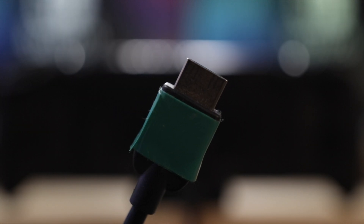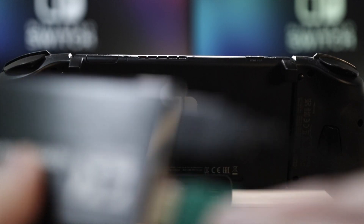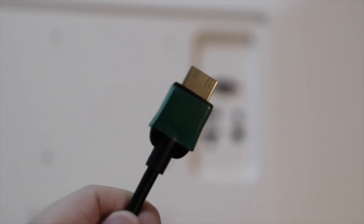Next, take a second HDMI cable — labeled in green here — and plug that into the HDMI output of the capture card. Then take the other end of that second HDMI cable and plug it into the back of your TV or monitor.